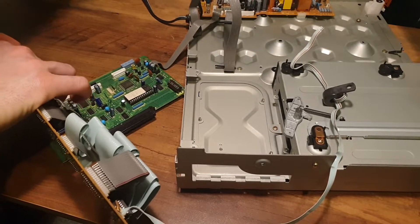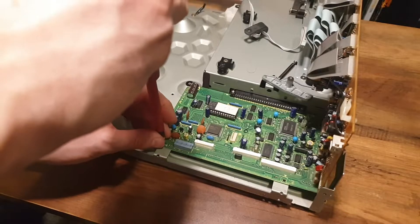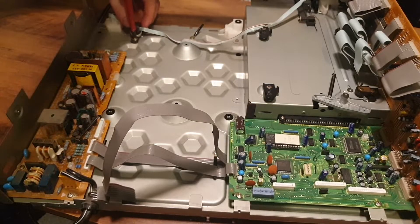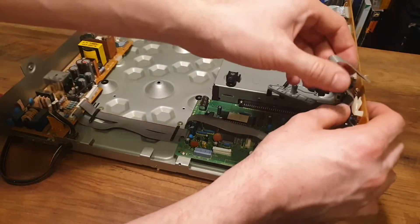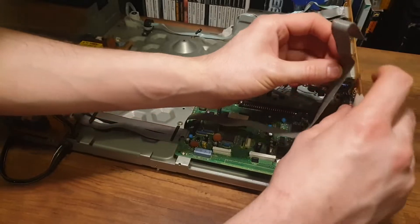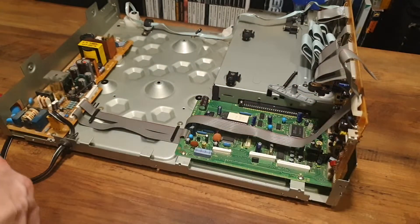You might also be seeing all the original boards going back in and wondering why I removed them if I didn't recap the whole unit. Well, this is because I went in with the intention of doing a full recap, but then I changed my mind between episodes. If you watched my Sega Mega CD 2 series, I only recapped half of the board and ended up causing a fault which stopped the laser from reading discs even after replacing the laser. The LaserActive is much more complicated and there was all the more chance to cause faults in here, so as the old adage goes: if it ain't broke, don't fix it.